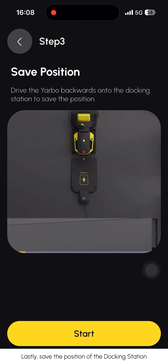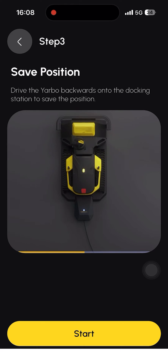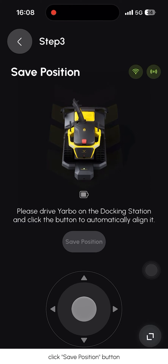Finally, save the position of the docking station. Back the YARBO onto the docking station and click the 'Save position' button.